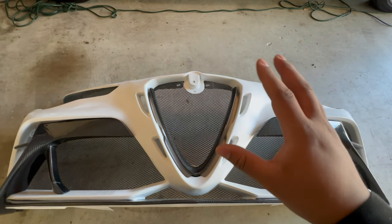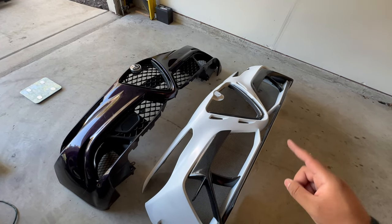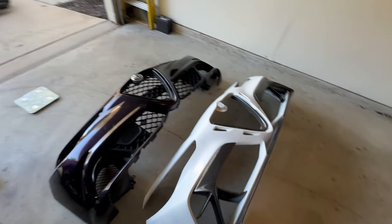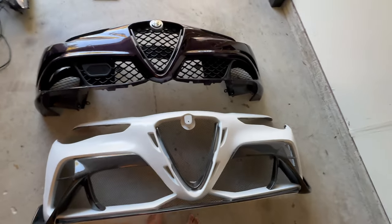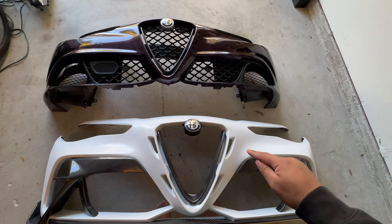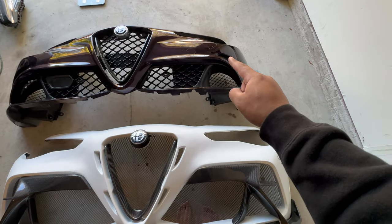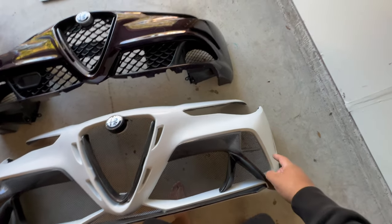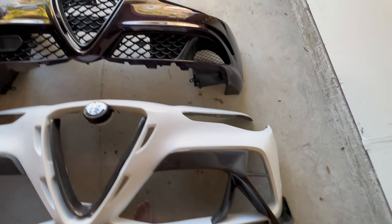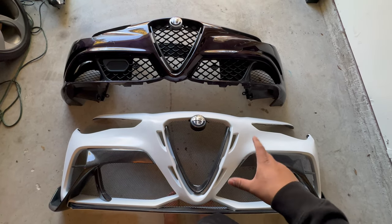The OEM bumper weighs 17.4 pounds and this one weighs 15.2, so this bumper is 2.2 pounds lighter — which kind of makes up for the heavier headlights. As for differences between the two bumpers: this GTAm bumper has little vents right here that the OEM bumper does not have. The OEM QV has a vent in the center, and this one instead has a vent all the way on the side. The carbon trim also makes a visual difference.